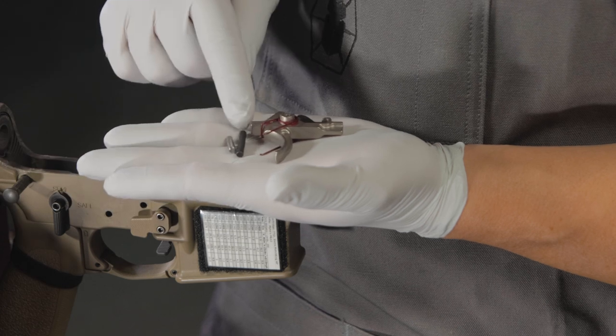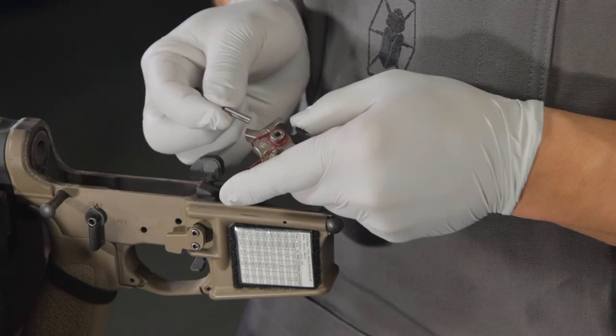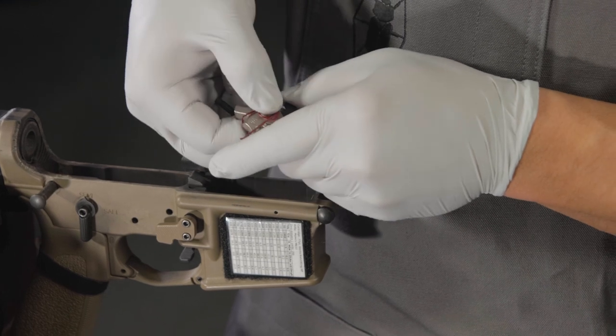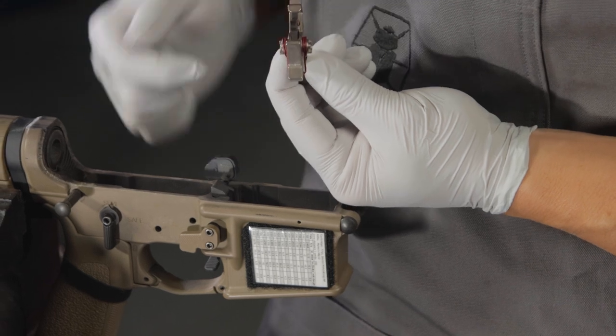Into the trigger assembly, add a slave pin — a shorter, narrower pin that helps hold the assembly together and allows you to place the entire trigger assembly inside the receiver. Align the slave pin with the rear hole of the lower receiver.